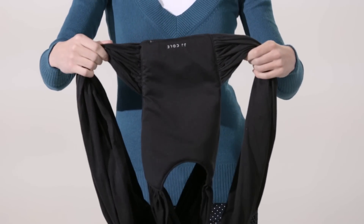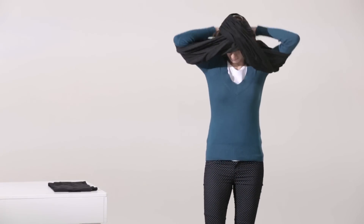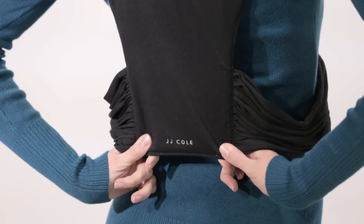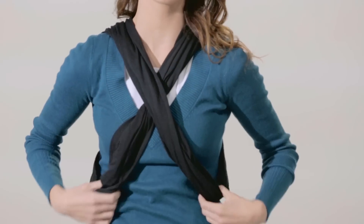Hold the carrier by the two bands on either side of the JJ Cole logo with the mesh facing you. Place your head through the middle hole and slip the carrier on like a t-shirt. Reach behind you and pull the back panel down until it is at mid back. Adjust the bands in front so they cross at chest level, not near your neck. Spread the fabric over your shoulders.